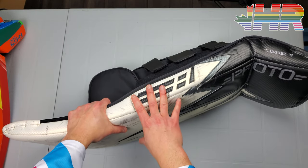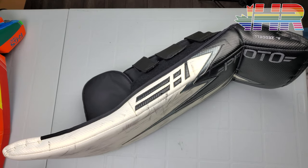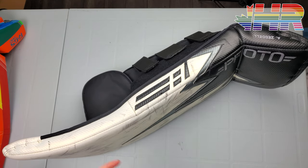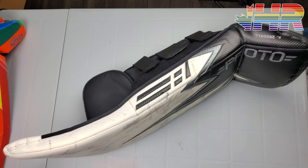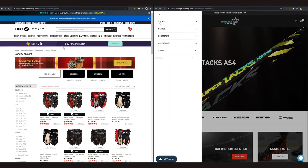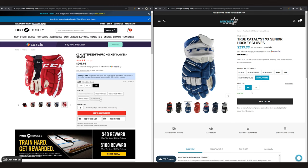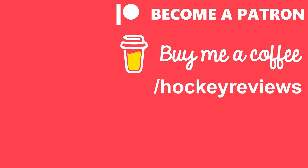Thank you very much for watching this video. Hopefully it was helpful - it was certainly eye-opening to me getting these pads and seeing how they all worked. If you buy this gear or look at it because of this video, please reach out to Dennis and let him know. If you want to support the channel, check out the links in the description - Pure Hockey and Pure Goalie for the U.S., Hockey Supremacy for Canada. Clicking those links and making a purchase gives me a kickback so I can keep doing gear reviews. Otherwise check out Patreon or Buy Me a Coffee - everything there comes right back into the channel. Thank you very much for watching - you're watching HockeyReviews.ca.